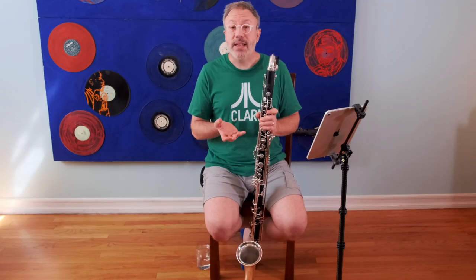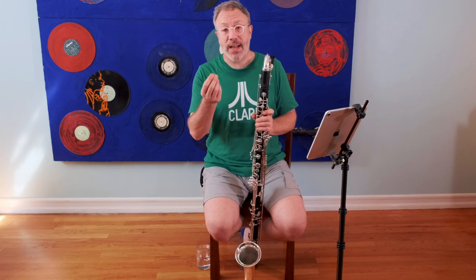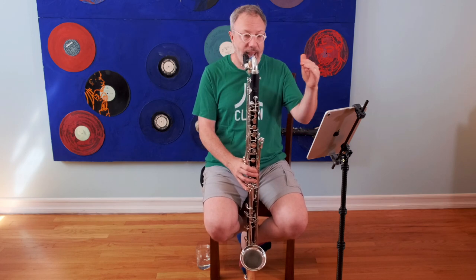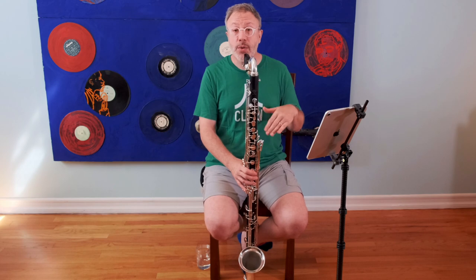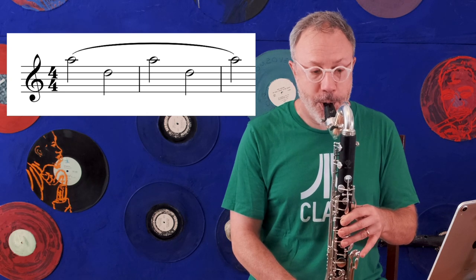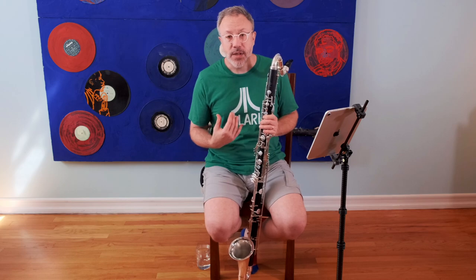In the clarion register, each note has its own voicing. When you play slowly, you can give each note the correct voicing as you play it, because the back of your tongue has enough time to move into the correct position. So if I were to play this interval — this perfect fifth, the A to the D — slowly, I would use the correct voicing for each of those notes. Because there's enough time for the back of my tongue to move.